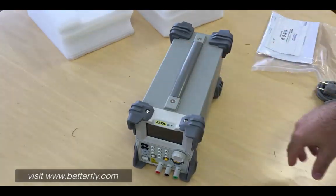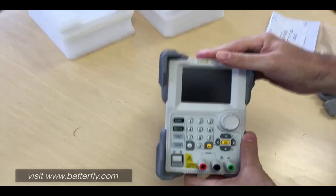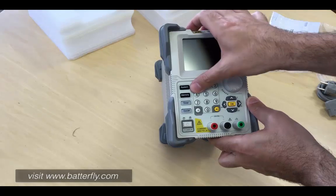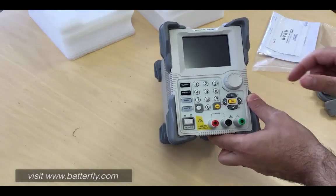And here we have our power supply. First reaction — I would say very good quality. Nice keyboard. Power button, plus, minus, ground.